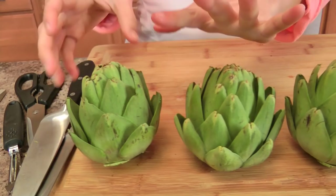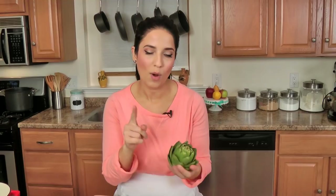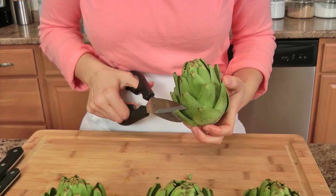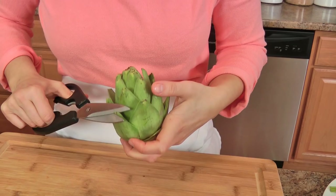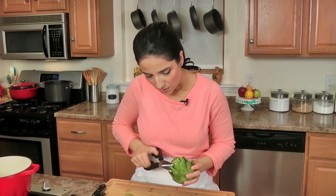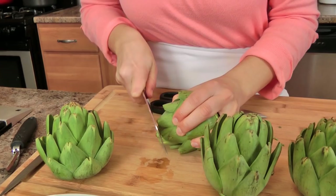Now that you have them trimmed at the bottom and they're sitting flat with the first couple of layers of leaves trimmed, you need to — well, I do — snip the very, very top of the tips because they can be quite painful and prickly. I like to snip them because it makes them much easier to eat and I don't worry about stabbing myself. I'm not cutting off a whole lot because I don't want to waste any of the artichoke, but I am cutting the very top of each tip just until I no longer see that little spine. Then where they're all about the same length in the center, I just take a sharp knife and cut it like so.